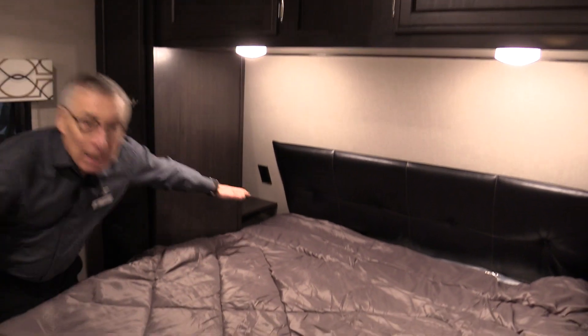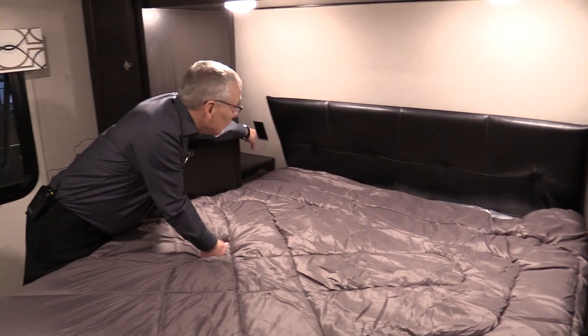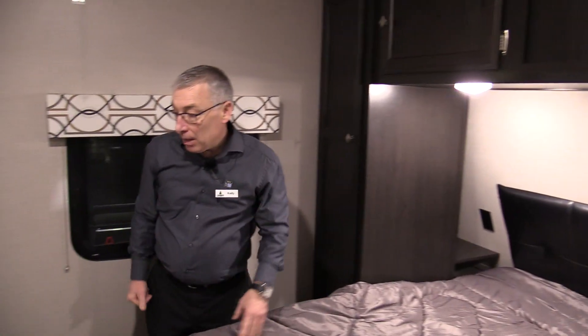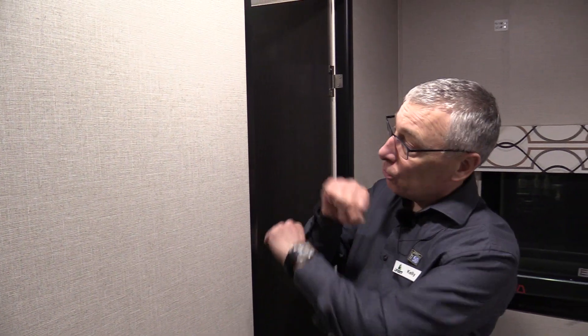Bedroom up here for mom and dad has a couple of neat features. They've gone to the longer mattress now, so you've got a residential length mattress. Look at the nightstands behind the closets with 110-volt plug-ins on both sides and USB charging back there. Of course, all the lights are LED. Private entrance into the bathroom for mom and dad. You've got a porcelain foot flush toilet and a glass roller door shower.